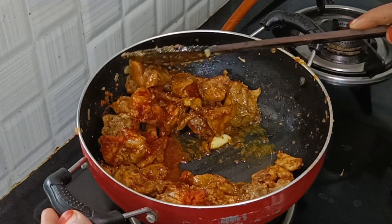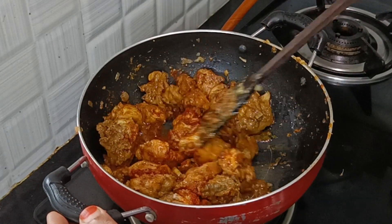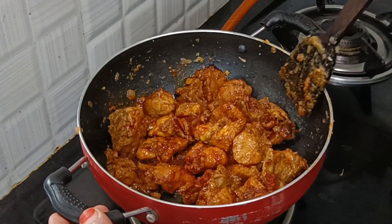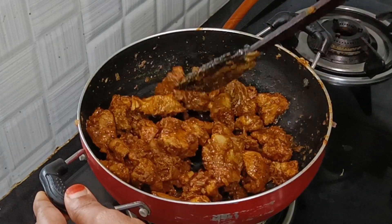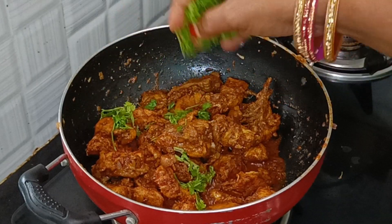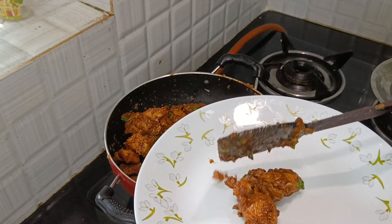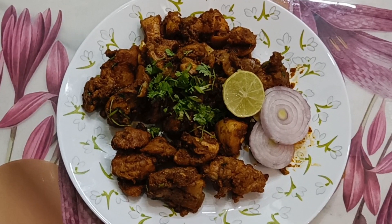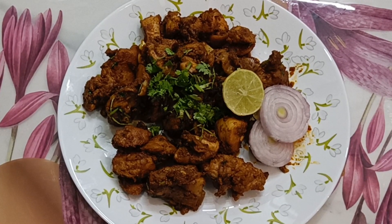I will put a spoon in the masala. I will put the masala in the pan. Let's fry the chicken in the oven. Now let's fry the chicken in the oven. I will try the chicken the next day.